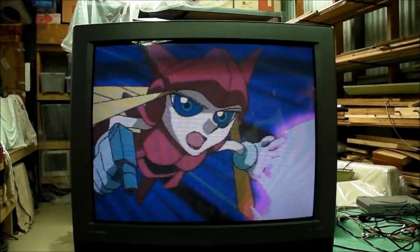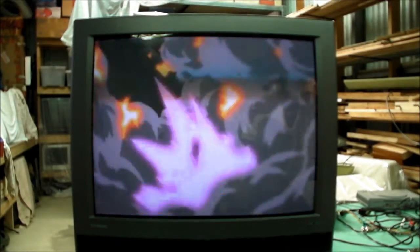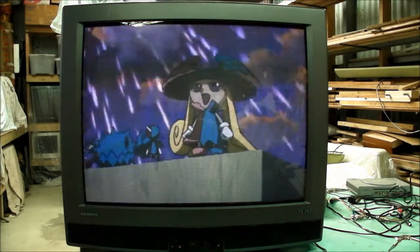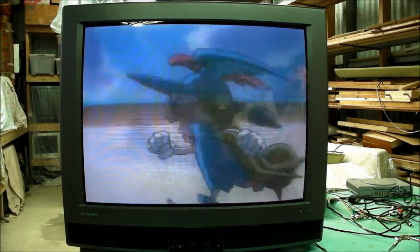This model is the FS247. The tube is a 4:3 aspect ratio tube, its size is 76 centimetres, and it's not a flat screen — it's got some curvature to it. The brand of the tube is Toshiba, and it's got a really good picture. I don't mind the Toshiba tubes. The German companies used Philips tubes in their TVs quite a lot, but they also resorted to Toshiba from time to time — and not a bad move because they do produce a very good picture.